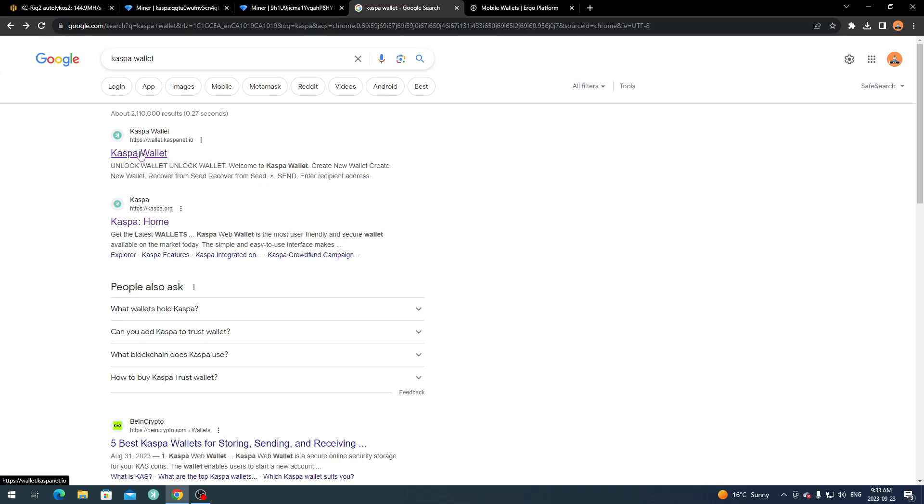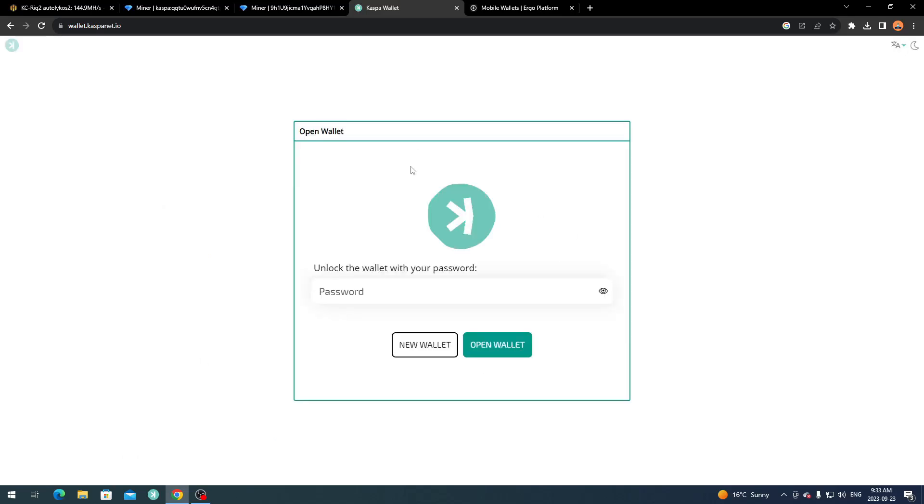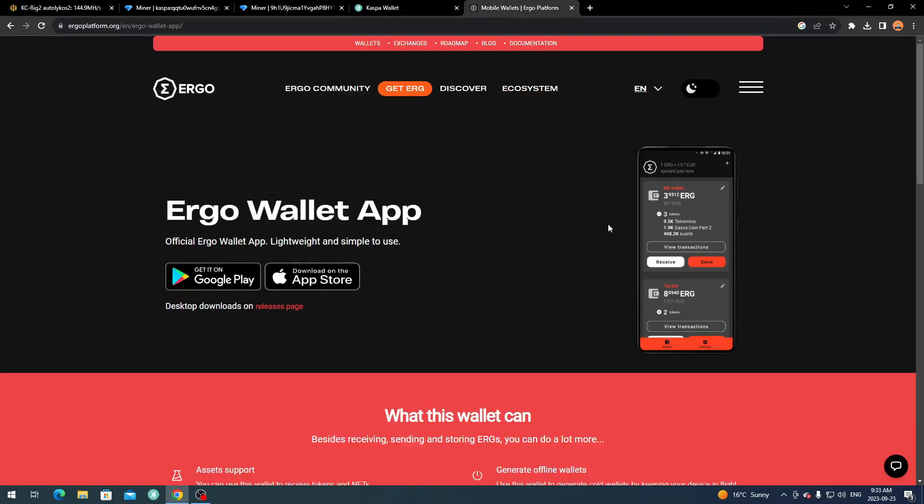For the Kaspa wallet, I find the web wallet best because you don't have to download anything. Go to the Kaspa wallet site and it will bring you to the web wallet — if you don't have one, just create a new wallet. For Ergo, I use the Ergo wallet app on mobile — available on Google Play or Apple. It's simple: download it, set up your private keys, and you'll have your Ergo address.